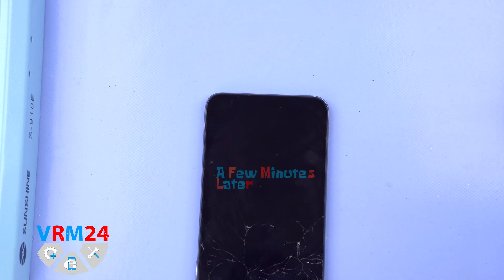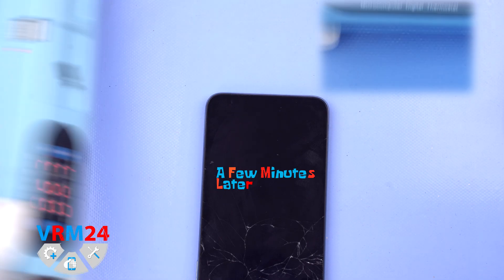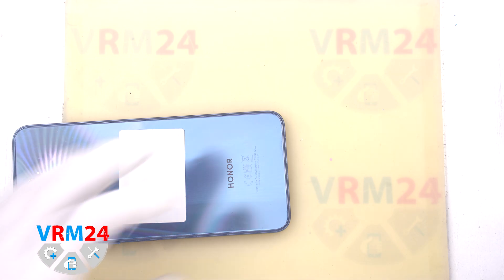Then we need to heat the surface of the back cover to a temperature of approximately 70 degrees Celsius or 160 degrees Fahrenheit. For this, we use a heating mat — you can also use a hairdryer.